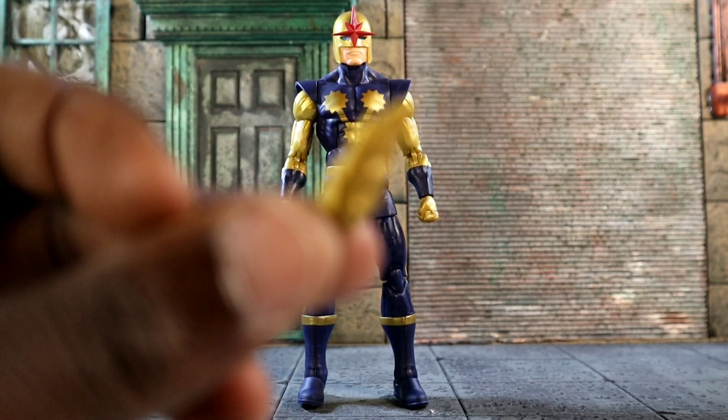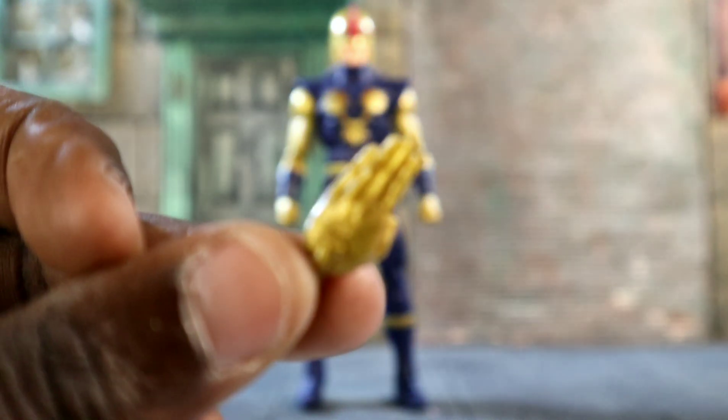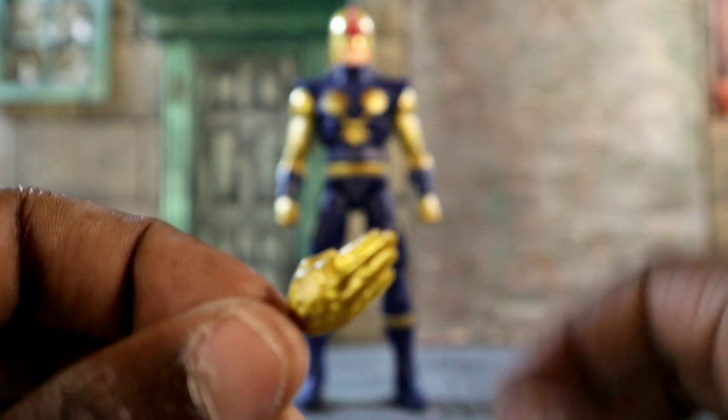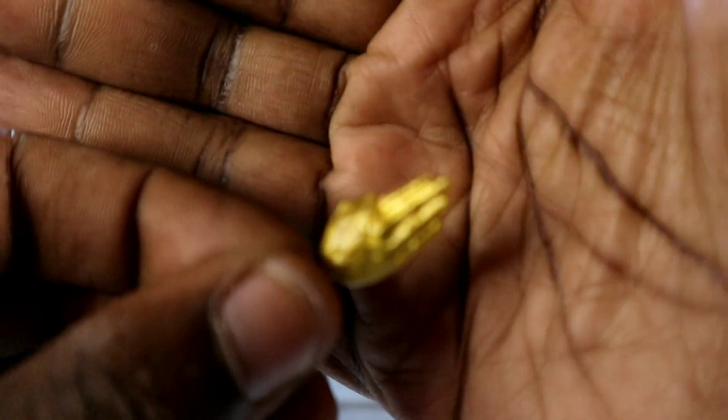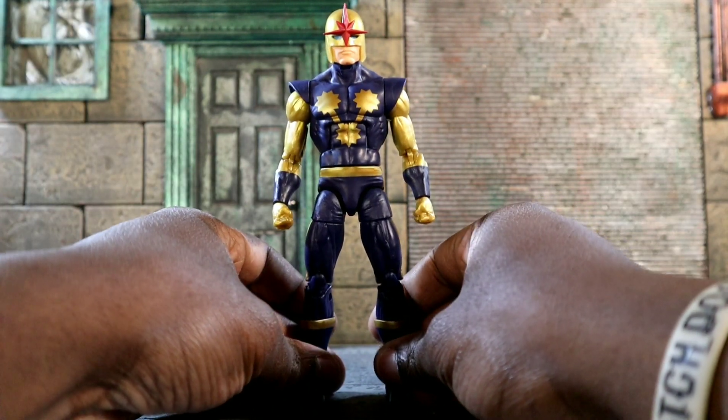He also comes with these sets of hands that we've seen before — last time I saw these was with our man Falcon. You guys will have to excuse my new camera. So he comes with two sets of hands we've seen before — your basic joints — that's for Richard himself.